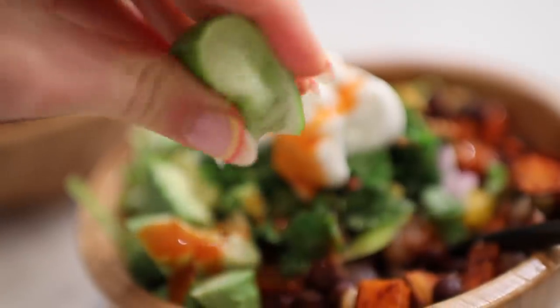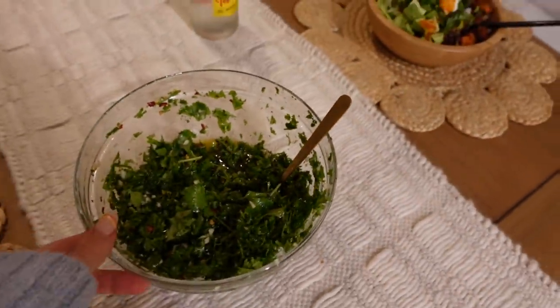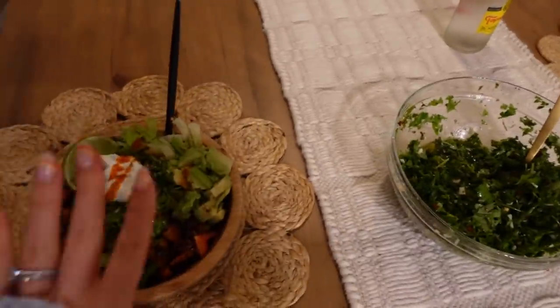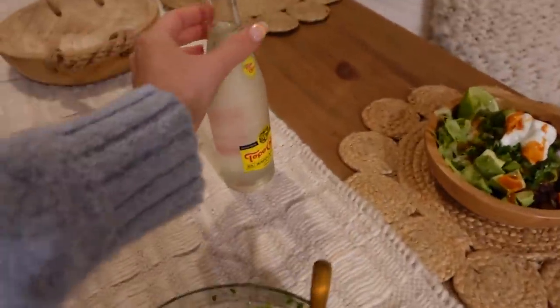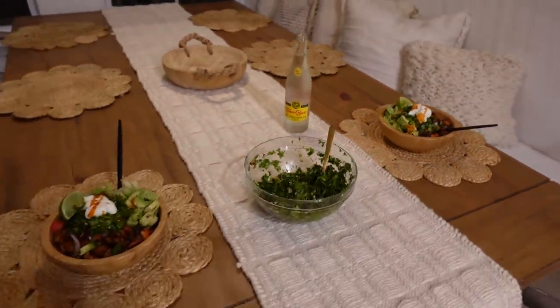There is the finished product — someone is excited to start eating, let's go! It's so delicious. I like to leave the chimichurri in the middle of the table so we can add more if desired, and it pairs perfectly with the Tapo Chico. Beautiful, beautiful — cheers!